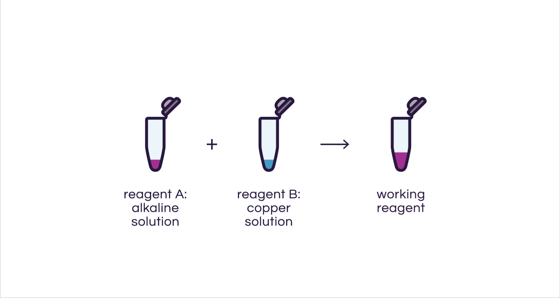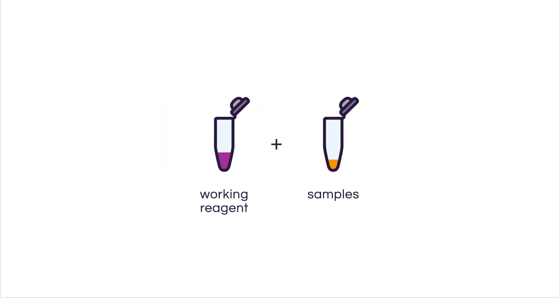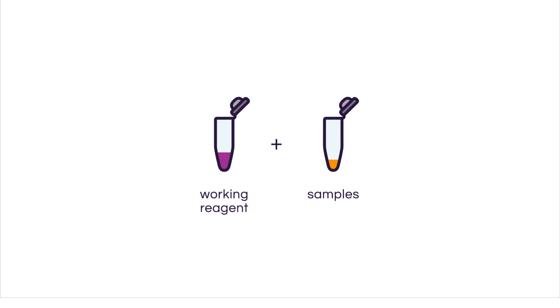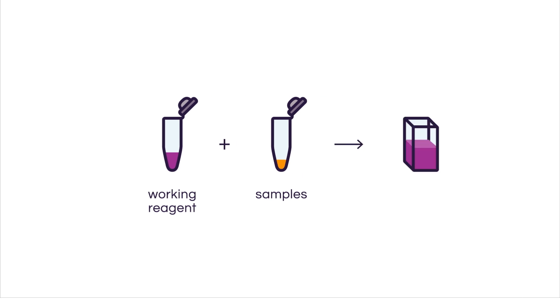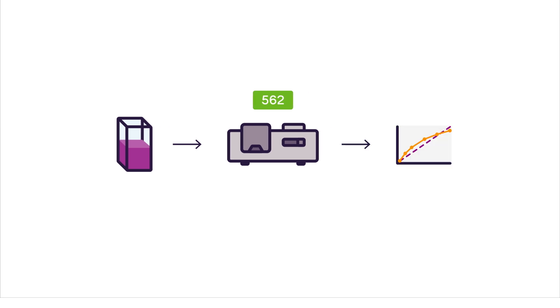Once you have prepared your working reagent, you're going to mix it with your samples, incubate it at 37 or 60 degrees, and then let it cool down to room temperature. At that point, you're ready to measure the absorption of your samples at 562 nanometers. You can then use a quadratic response to interpolate the data out of your standard curve.